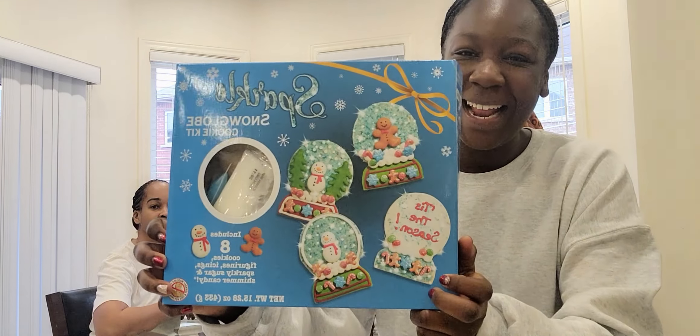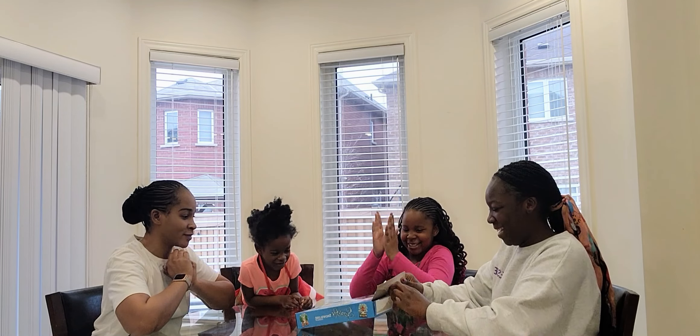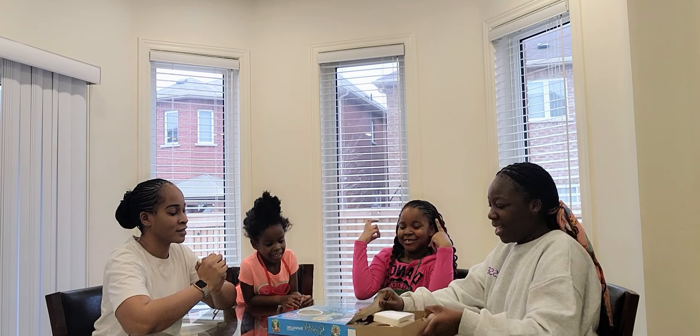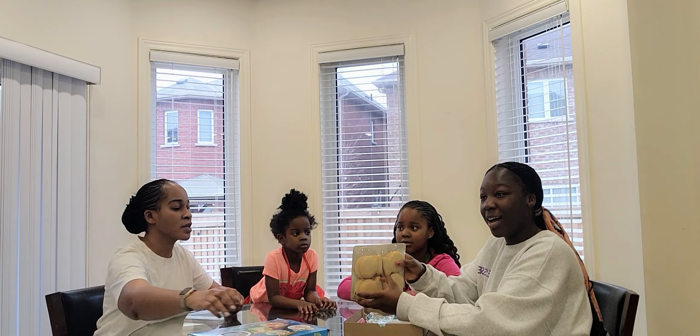Hi guys! So today we're going to be doing the snow globe thing, and each of us are going to be doing one. Here's three cookies — actually, there's eight cookies. I forgot.